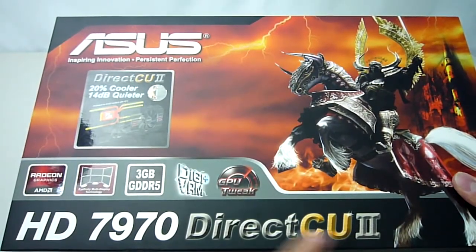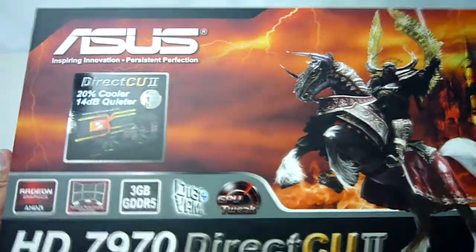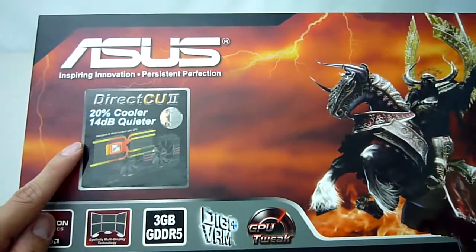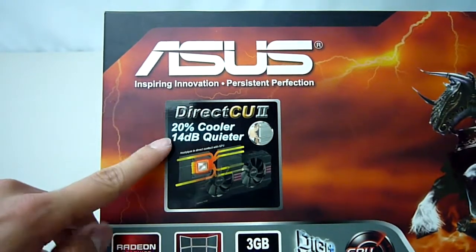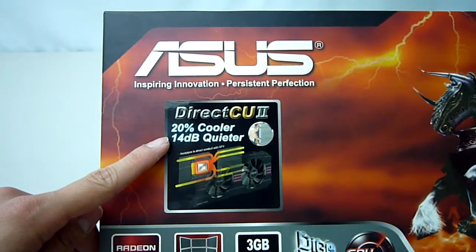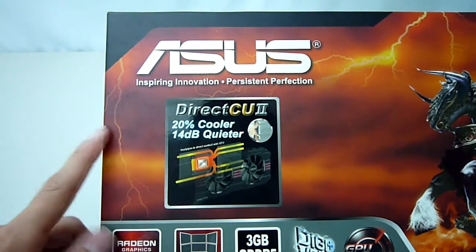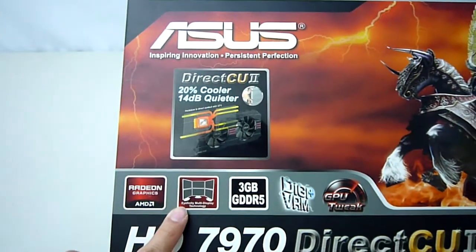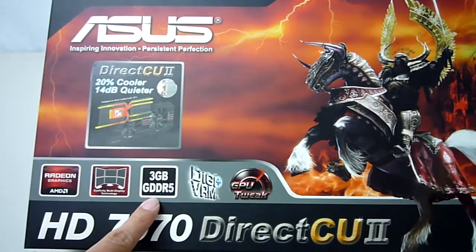As you can see it comes in a massive box which also has a fair bit of weight to it, to accommodate for the sheer size of this card featuring the gigantic Direct-CU2 cooler. On the front of the box we get a blurb about this cooler which ASUS says will make the card run 20% cooler as well as being 14dB quieter compared to the reference card. Also, it supports up to a whopping 6 display iFinity and comes with 3GB of onboard GDDR5 RAM as standard.